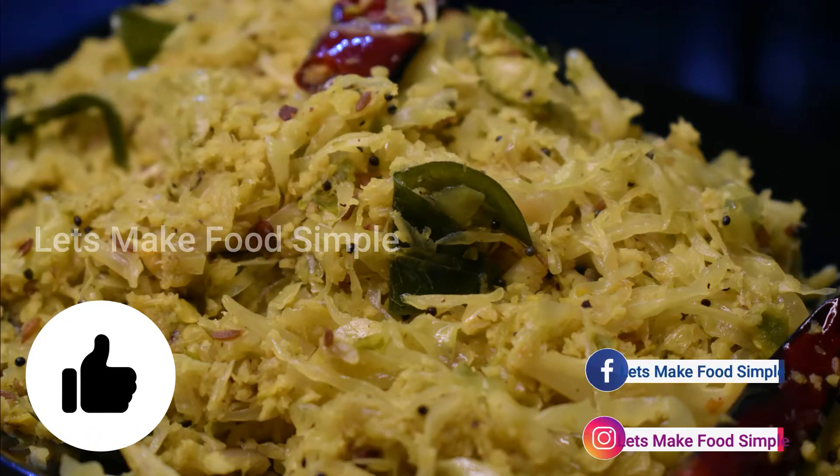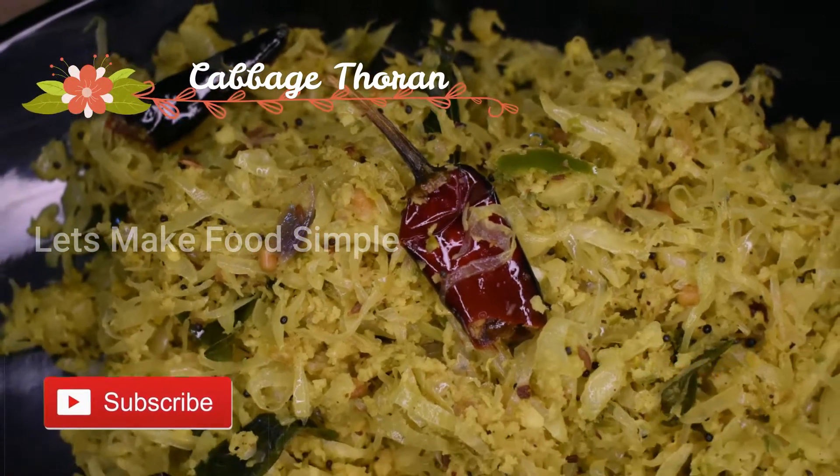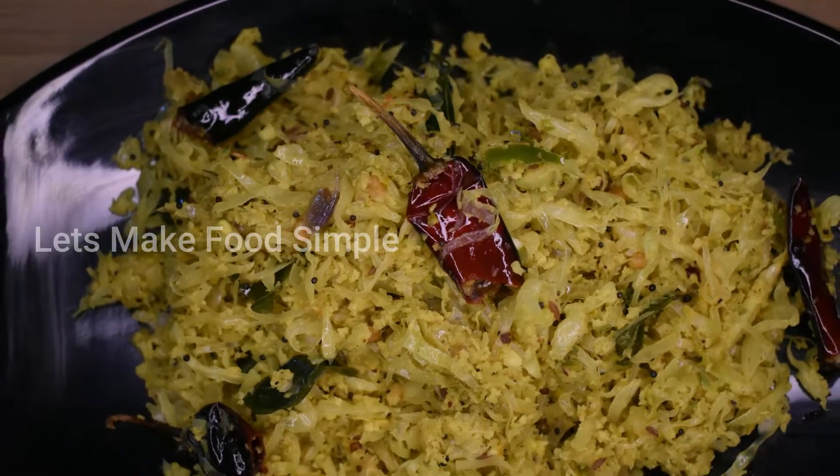Hi friends! In my name, I have a recipe called Cabbage Thoran. I am very prepared for this cabbage thoran. I have a recipe that has been very good for today.